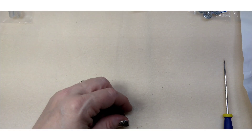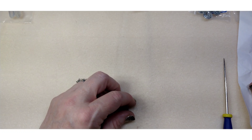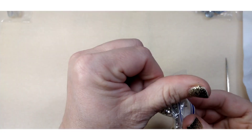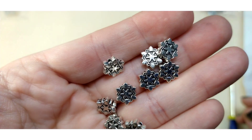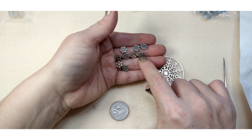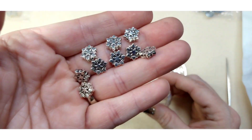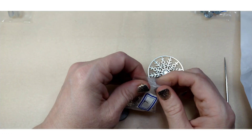Number seven is a 10 gram bag of eight and a half by nine and a half millimeter snowflake beads — these are really cute! They're beads, not charms. It would be super cute to glue rhinestones in these — maybe a size 12 chaton or even smaller — that would be really cute. I may have to do something like that.